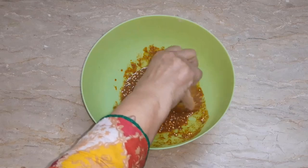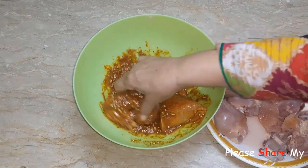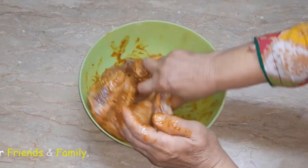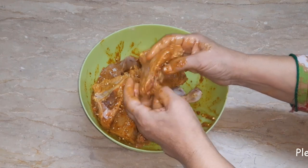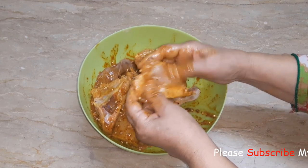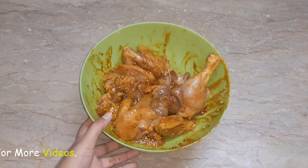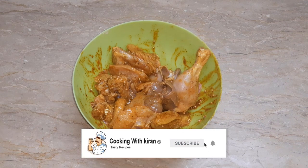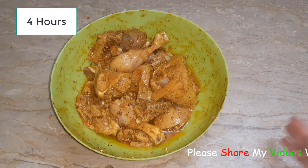I will marinate it well. I will add the sauce and mix it thoroughly into the chicken.